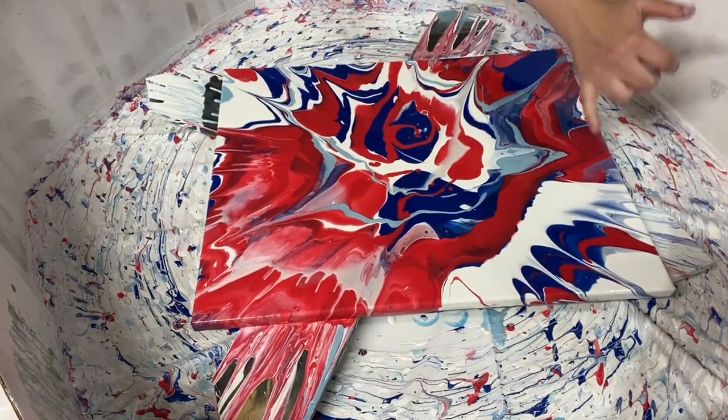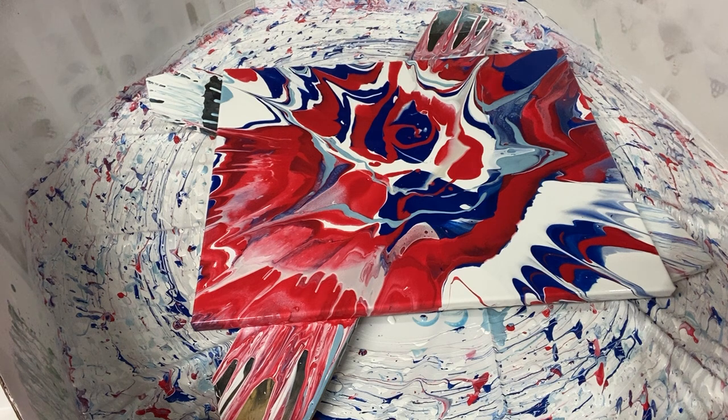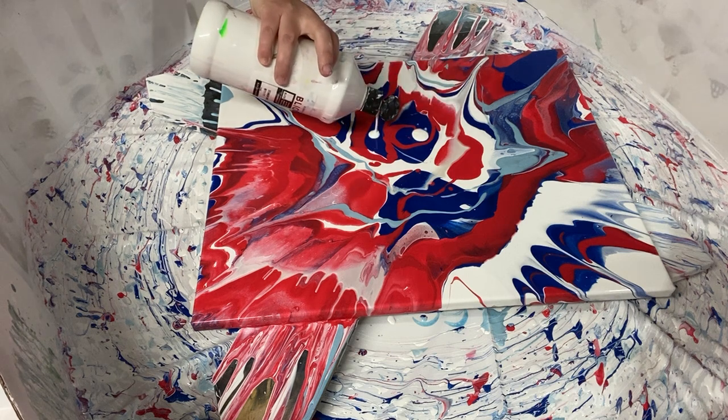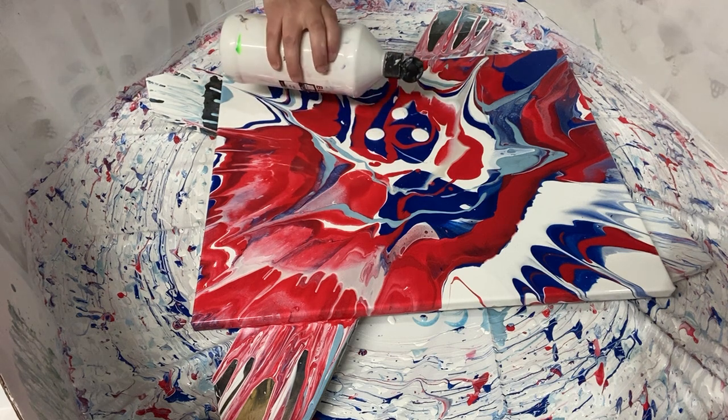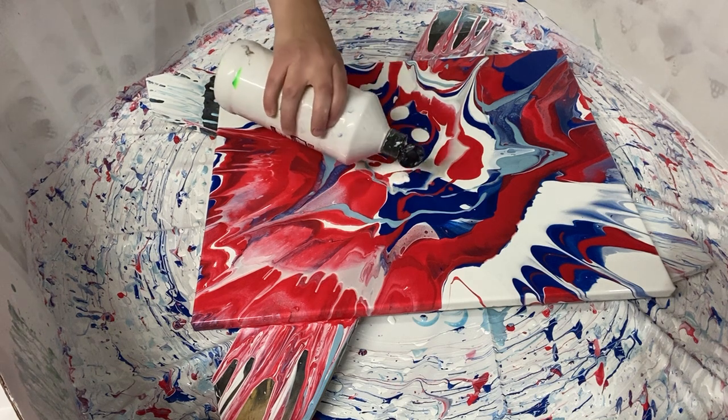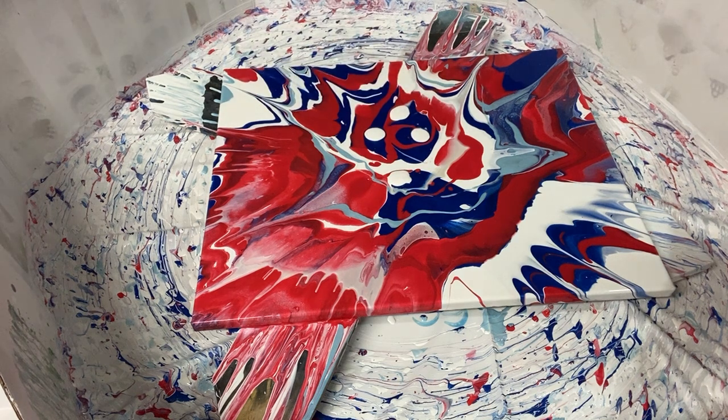That white is amazing on top of the other colors — that's fantastic! I kind of wish I had more of it in other places. Let me add a couple spots of white here in the middle because I really like that look. I'd love a little bit more jagged stuff coming out of the middle. This is really fun, I like it a lot.